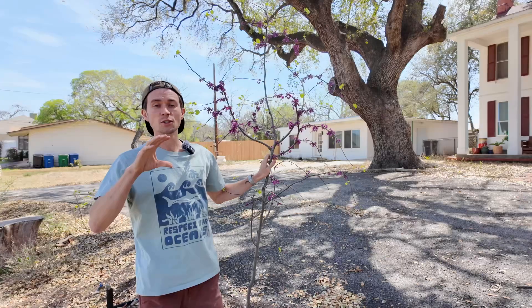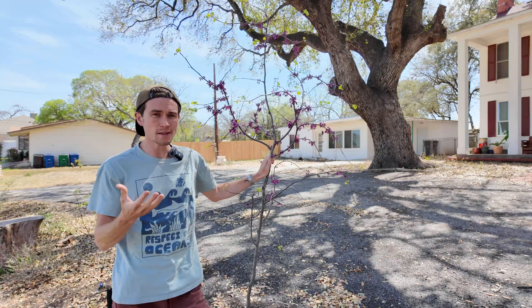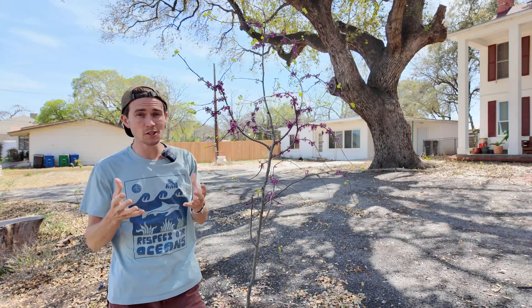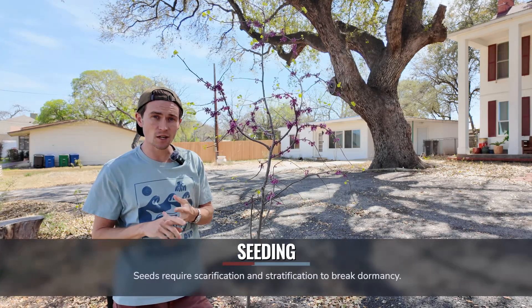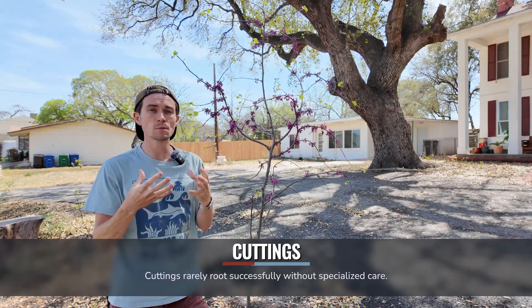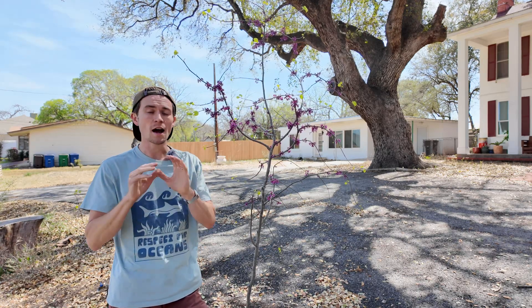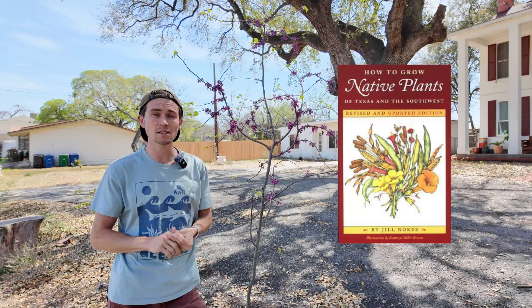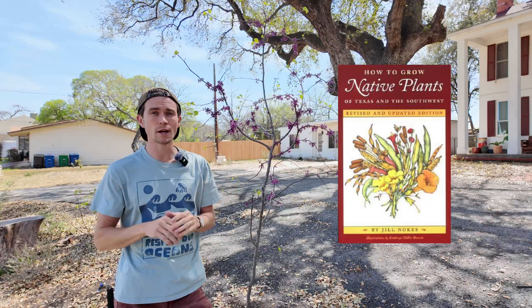As for propagation, the Texas redbud can be grown from seeds or cuttings, but it's not the easiest plant to propagate and is generally best left to experienced growers. Seeds require scarification and stratification to break dormancy, and cuttings rarely root successfully without specialized care. For those interested, I recommend the book 'How to Grow Native Plants of Texas and the Southwest.' Purchasing a nursery-grown sapling is probably the easiest and most reliable option for most people.